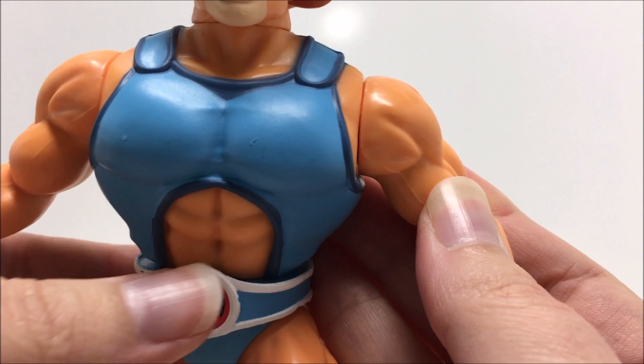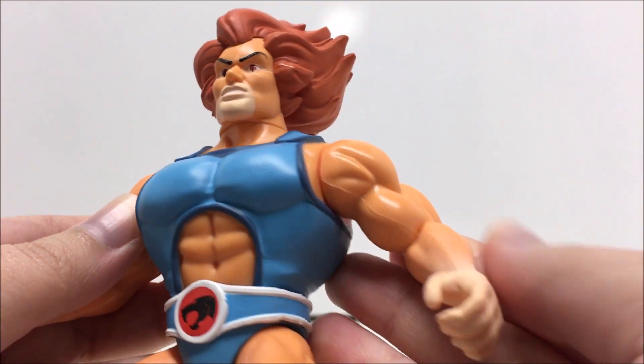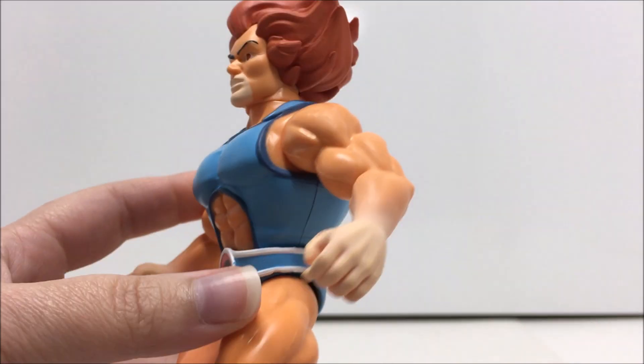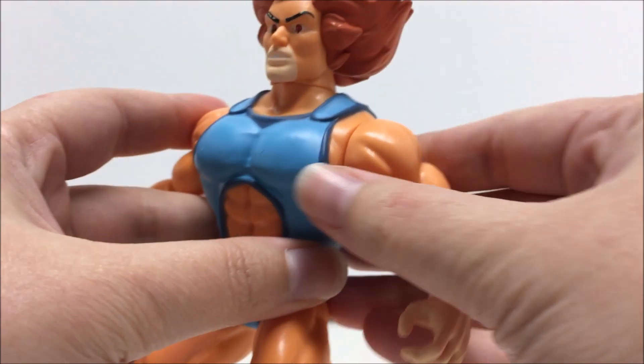I like the head sculpt, but I do wish that there weren't as large of seams where the pieces are placed together. Overall, I have to say that the Savage World Lion-O is a great addition to any Thundercat collection, and I'm very happy to add him to mine.